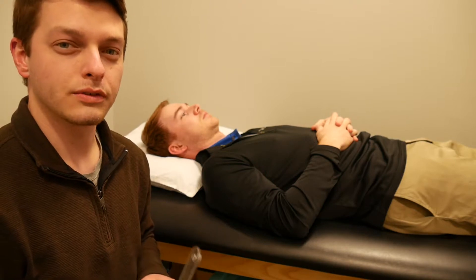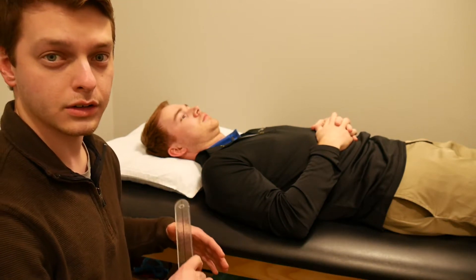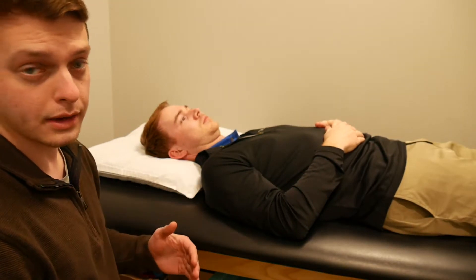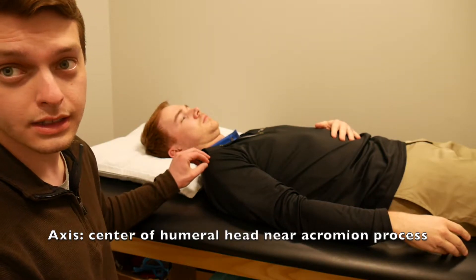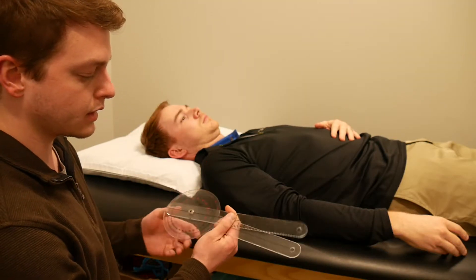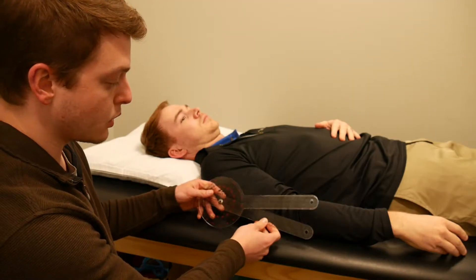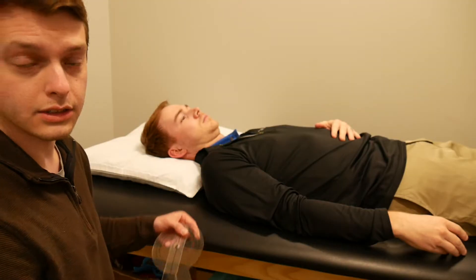First we're going to do shoulder flexion. For shoulder flexion measurements, you're going to have the patient supine on a treatment table typically. You're going to find your normal landmarks — I'm going to put my axis on the goniometer right on the acromion process, the AC joint. The stationary arm of the goniometer should be in line with the patient's trunk, and then the movable arm will follow the humerus as they move into shoulder flexion.